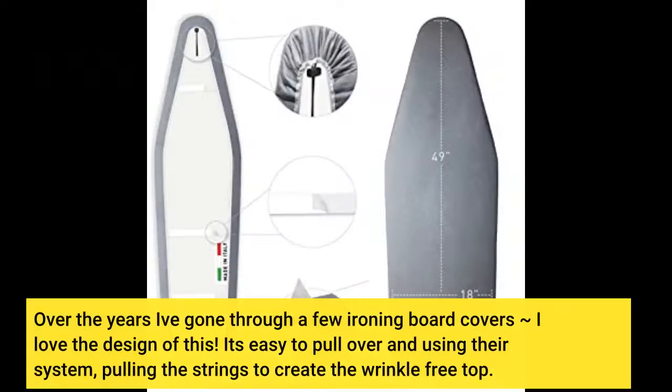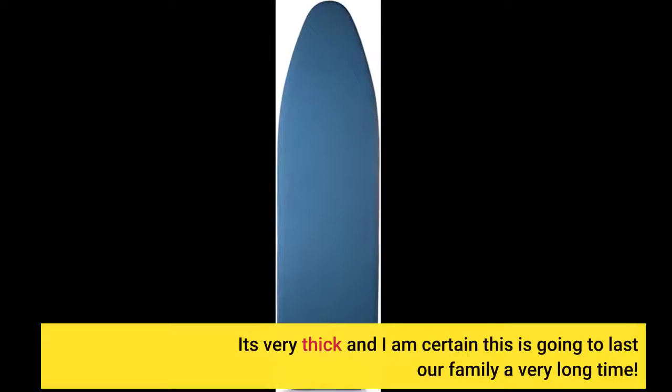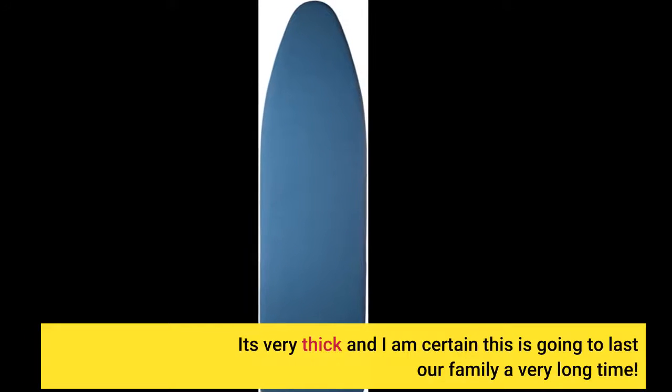Over the years I've gone through a few ironing board covers. I love the design of this — it's easy to pull over, and using their system of pulling the strings creates a wrinkle-free top. It's very thick and I am certain this is going to last our family a very long time.